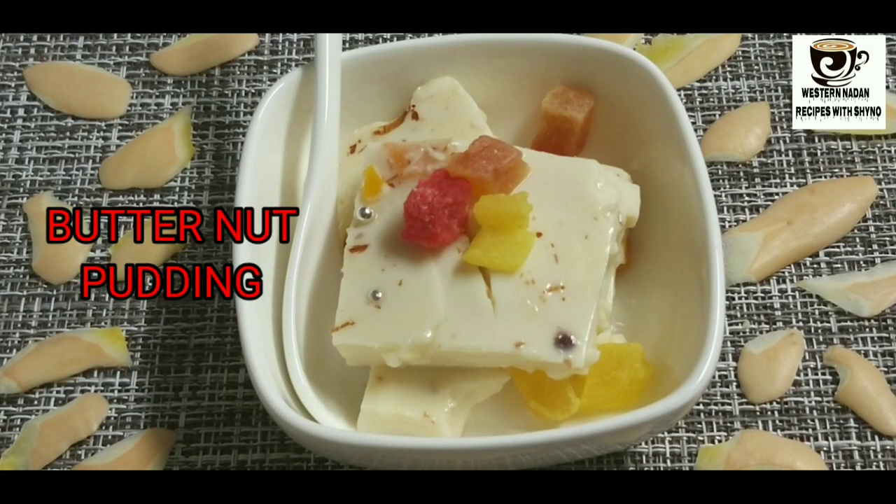Welcome everyone to Western Naden recipe. Welcome to Western Naden recipe and welcome everyone to eat a butternut pudding. I have asked a question about this in the community.